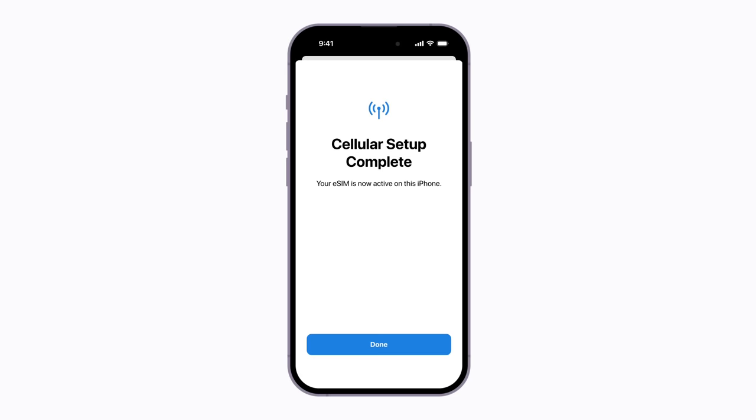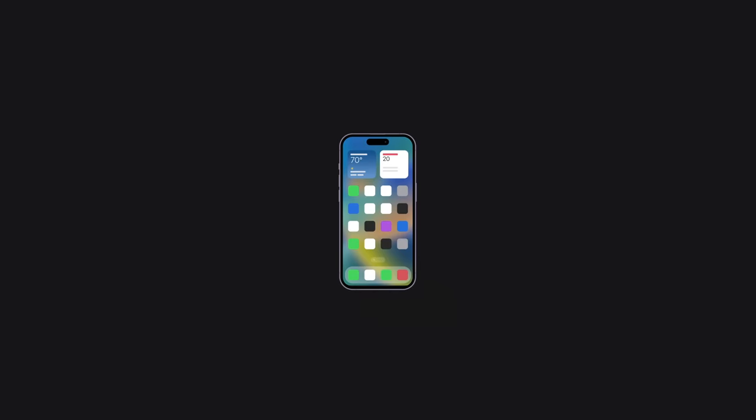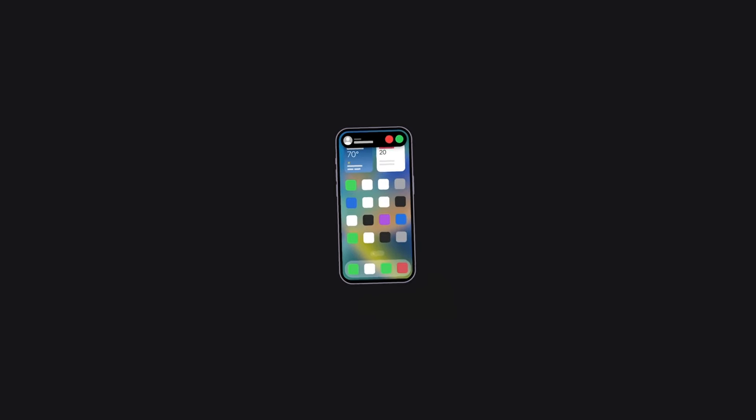All done! And that's how to activate an eSIM on your iPhone. To learn more about your iPhone, subscribe to the Apple Support YouTube channel or click another video to keep watching.